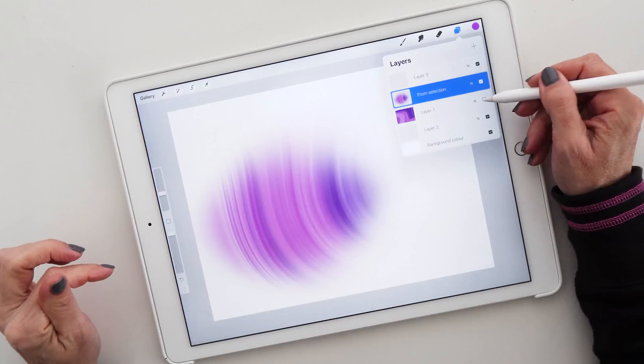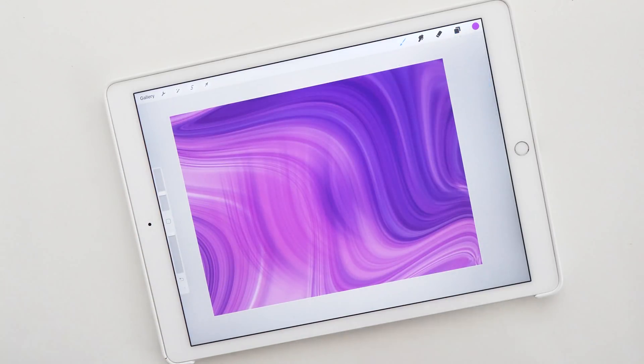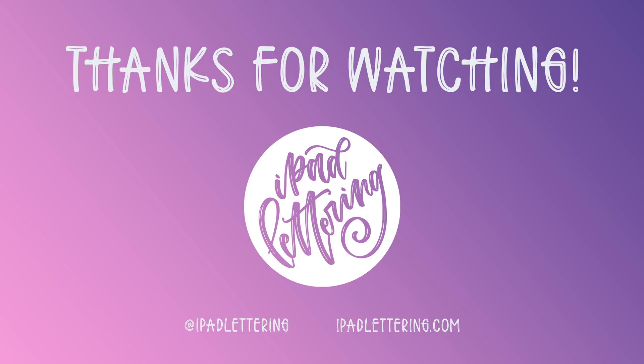Those are all the new features of Procreate 4.2. Let me know what you think in the comments — I think this is a fantastic update and I can't wait to see what you're going to create with it. Till next time!